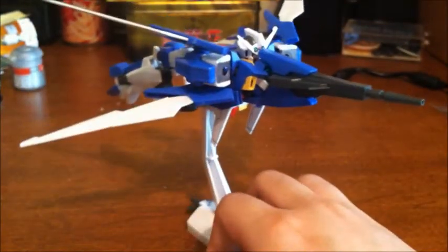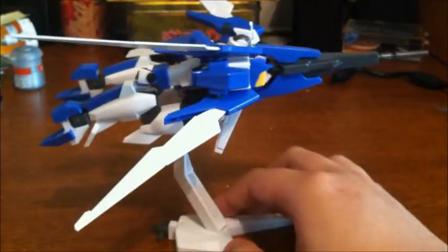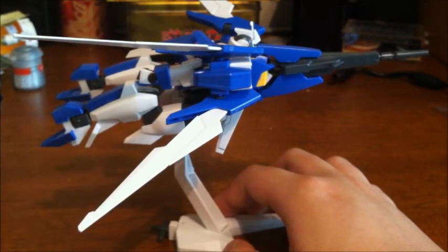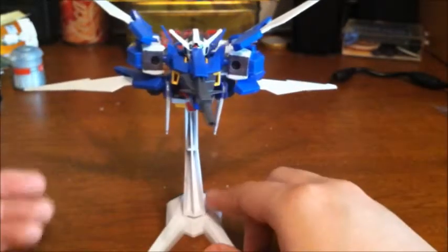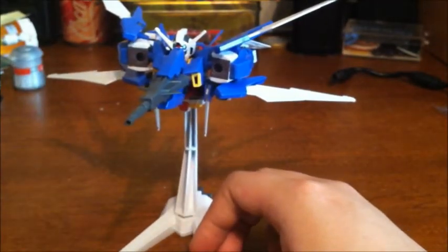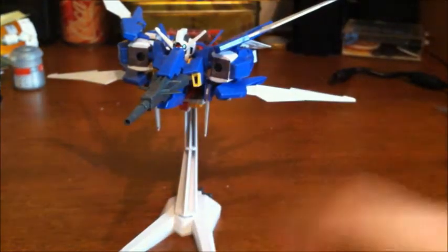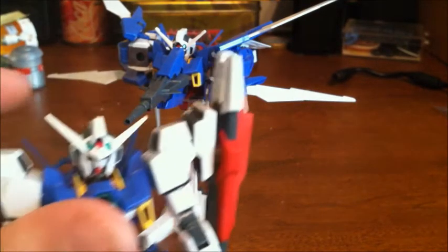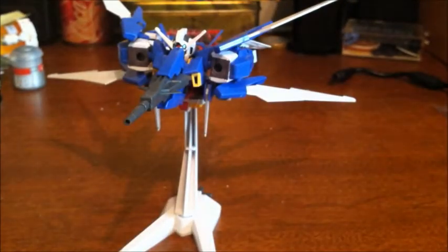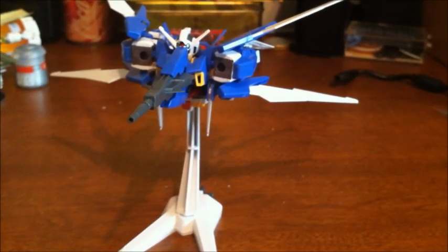I don't really have any complaints about this kit. Some things are natural — the legs got a bit loose at the hips because I transformed it so much, which is bound to happen due to friction, and you can always replace the polycaps. I give this guy a thumbs up and highly recommend him. If you want an alternative, there's the Pirate Gundam, which is pretty much the Age 2 with a pirate theme, or the Double Bullet. Thanks for watching this relatively long review — I'll see you guys next time.